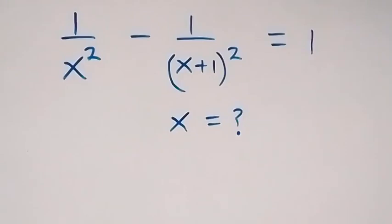Hello and welcome. How to solve for x in this nice multiple limpia problem.